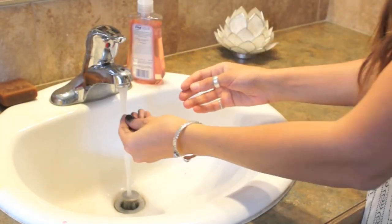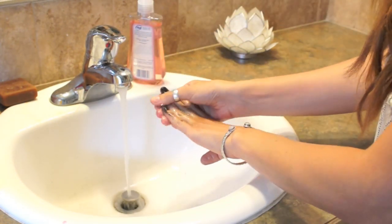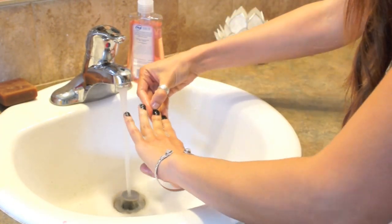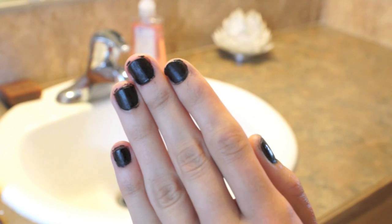So the product actually dries pretty quickly. After about two minutes, I went ahead and went to the sink. I was a little scared because I didn't know if I could use soap, but I decided to use soap anyway, and it actually got the product off a lot easier and everything was fine. It comes off really easy — I was really surprised. So I just scrubbed around my nails and then did a final hand wash, and that is what I got.